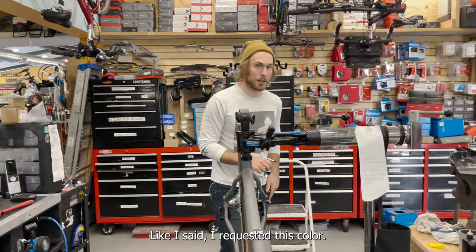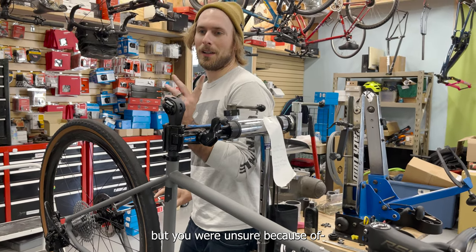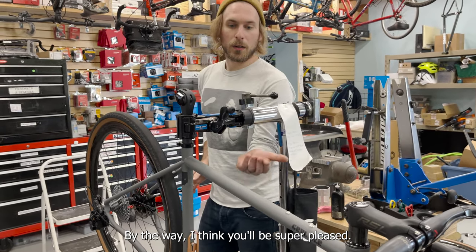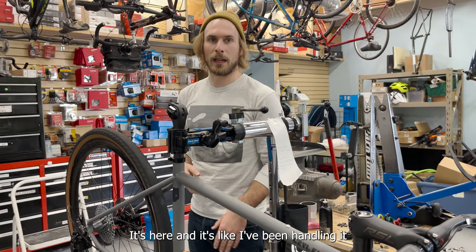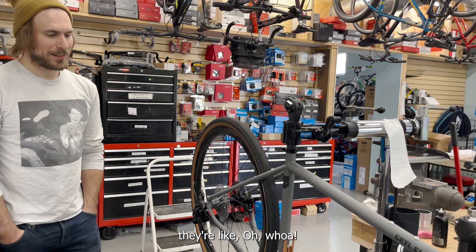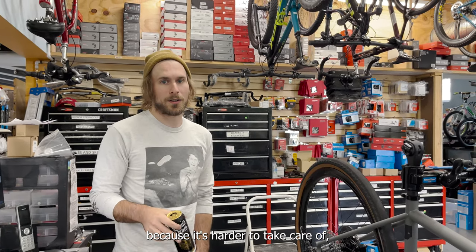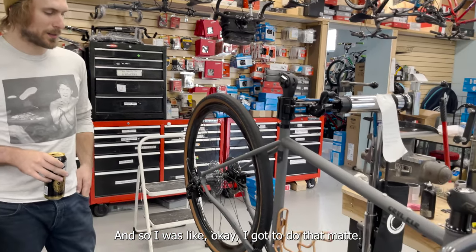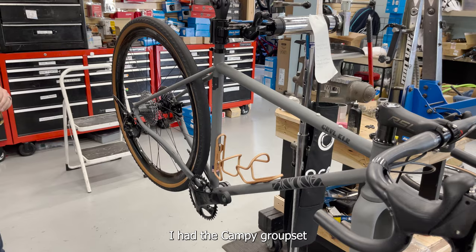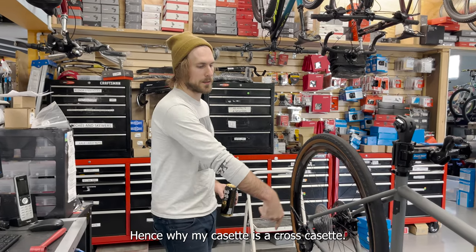I requested this matte color — you guys were unsure at first because you were still figuring out the matte paints, but you've got it dialed in now and it's very resilient. Matte is not a paint job I'm usually used to and it's harder to take care of, but I just loved it. The Campagnolo stuff goes really nicely with the aesthetic. I had the groupset available already since I decided not to race cyclocross — hence why my cassette is a cross cassette.